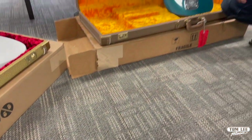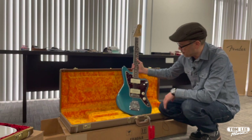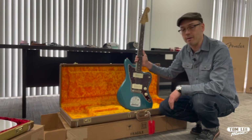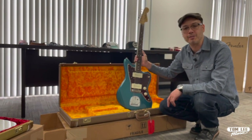And finally, an American Original 60s Jazzmaster in Ocean Turquoise — one of Fender's most beautiful colors in my opinion. The Fender B-Stock sale is at our Richmond location only, starting on Boxing Day. Please check out our website tomleymusic.ca for all of our Boxing Week specials.